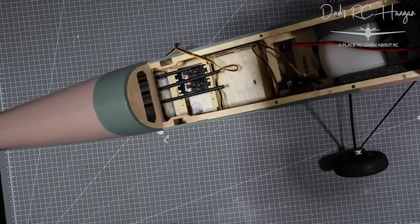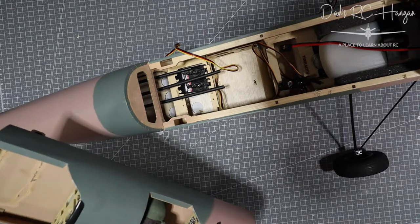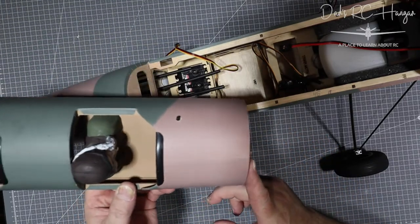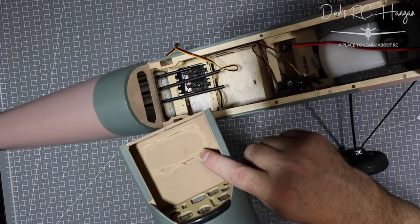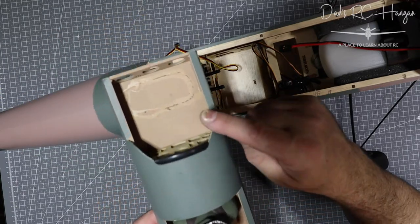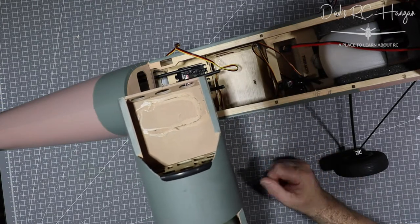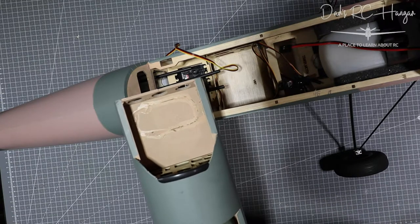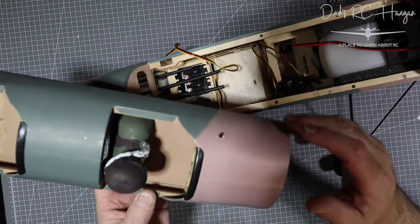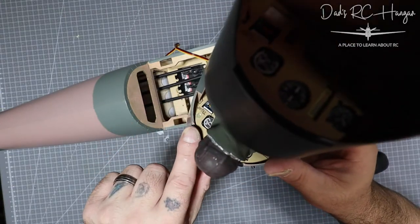Also, as you may have noticed if you follow me on Instagram or Facebook, I actually dropped this plane and a pilot fell out. So I thought what a great idea to stick a co-pilot in the front, and that enables me to put another pilot or a RunCam or some other camera to record the flight. That's what I'm going to do.